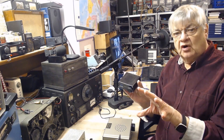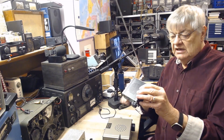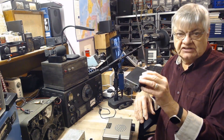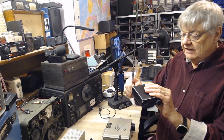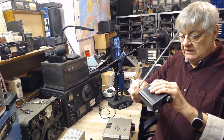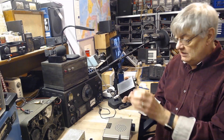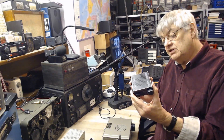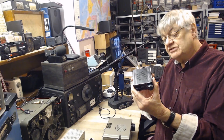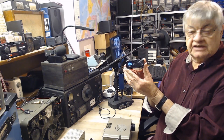Be aware of the cheap knock-offs. I mean, this is cheap anyway, but I've read somewhere that there are knock-off versions of this that aren't any good. You get the little telescopic aerial with it, which is plugged in the back there.